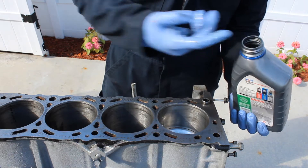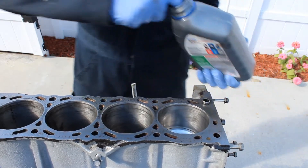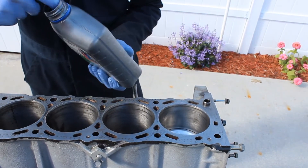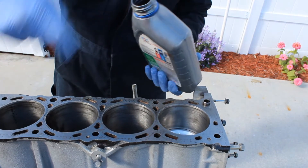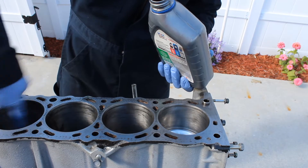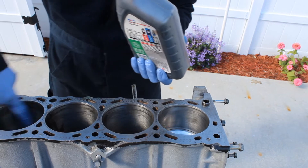First you want to get some oil. You can use WD-40 but I like oil — it goes better into the cylinder wall. Make sure you do this because your piston will not go in. The rings will create too much friction and it could damage the cylinder walls.